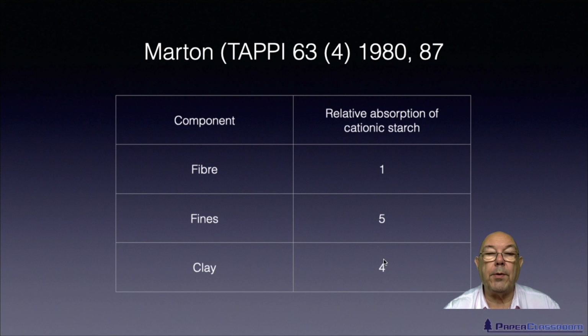This tells us in our process what order to add things. Fiber and fines you can't separate — that's just the way it is. But if you put clay in first and then put your starch in, it will distribute itself in that unfavorable way. However, if you take the fiber and fines and put the cationic starch in at that point, the fines will pick up a lot of the starch and the fiber will pick up a lot of the starch. Then later on, further down the pipe, if you put the clay in, it can't take the starch away from where it already is.